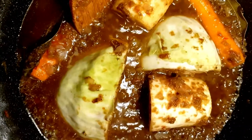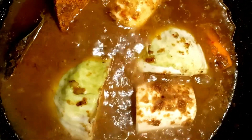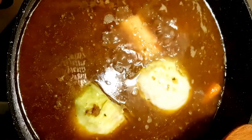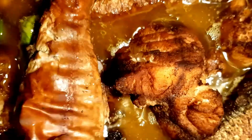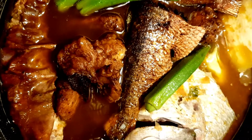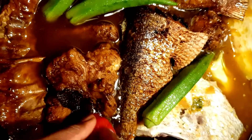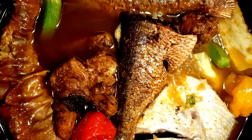Next we'll add the cabbage, carrots, and cassava. Now we're going to add some hot water instead of room temperature, just to speed up the cooking process. Now I'm going to add the pumpkin, the aubergine, and the okra. Now we're going to add the fried fish and the catfish. Finally, this part of the fish we didn't fry — I saved the best for last. Now I'm going to add the scotch bonnet peppers. We'll let it cook on very very low heat.